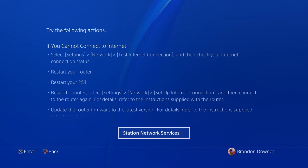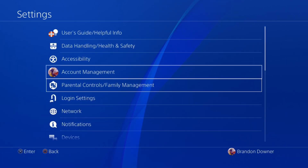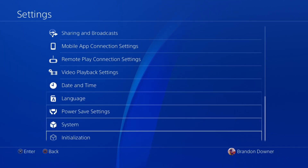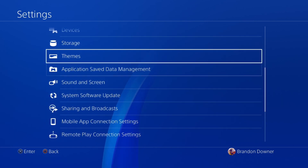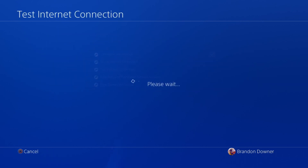It basically says restart, test your connection status, restart your router, restart your PS4, and a few other ones. So I'm just going to try going into your network settings and test the internet connection.